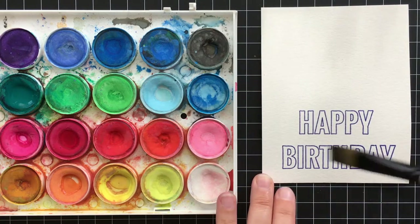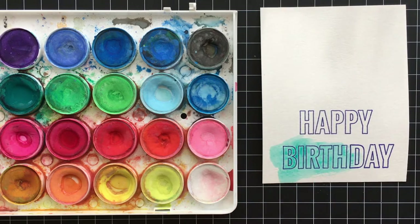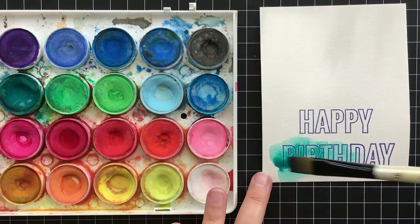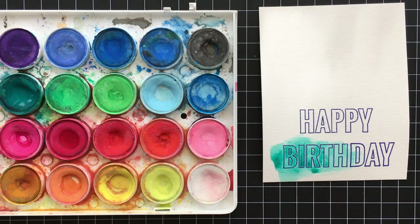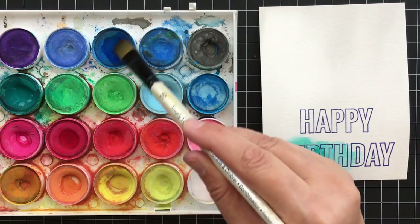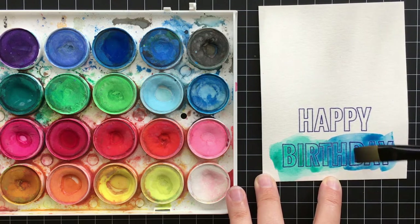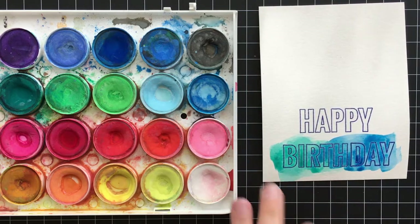Then I just go ahead and brush the teal on there — I'm not being too careful. I even like to add a little extra color here and there; I think it makes it look cool. It will also puddle inside some of the letters since the embossing creates a well and traps the color in there, which I think looks really cool too. Here I'm adding some blue to the teal and did the same thing with a little extra color.